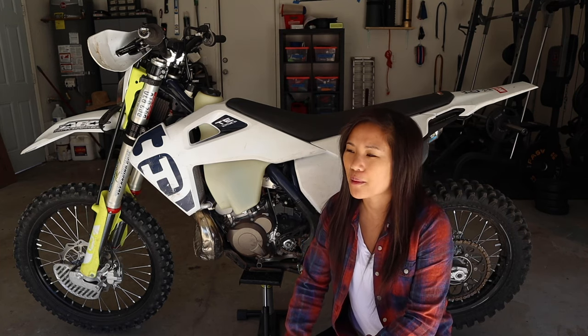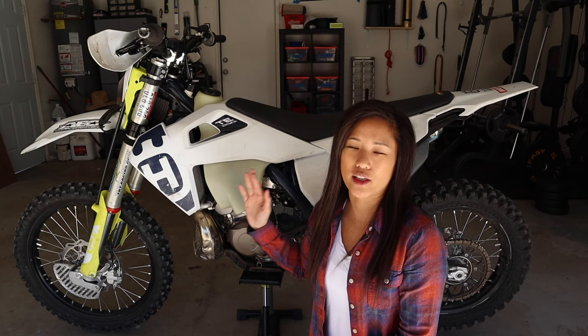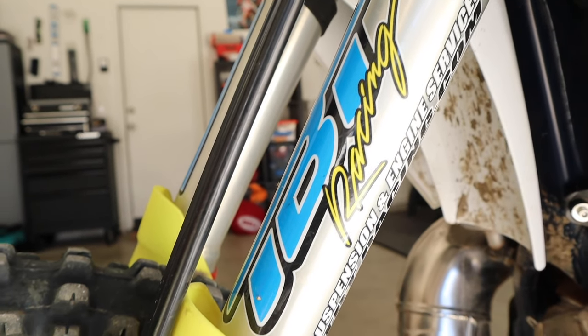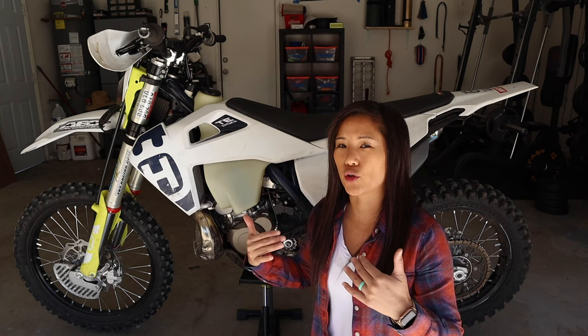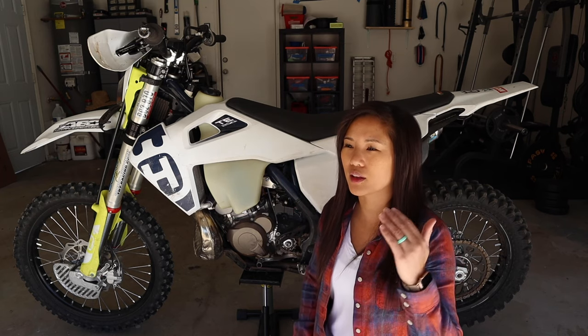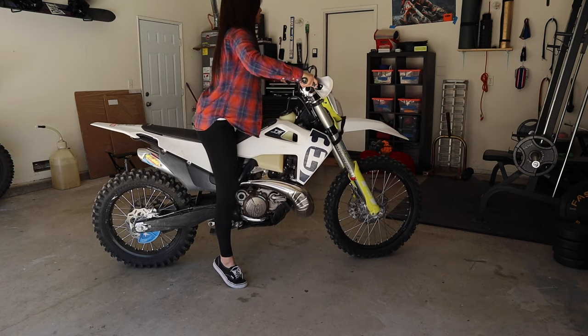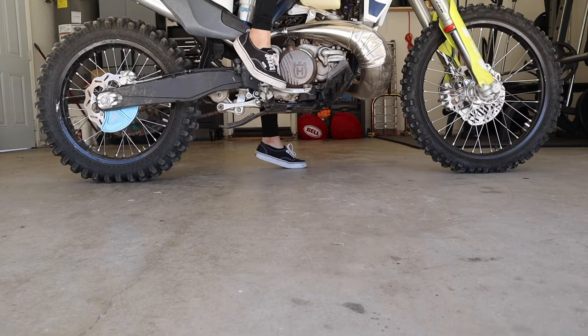Last but not least, coming in at number six is suspension. Suspension is one of the most important things you can do on your bike. As a short rider, your legs are shorter than everyone else's, and because you're a smaller person you probably weigh less as well. I took my bike to a suspension shop — TBT Racing in Southern California, which I highly recommend. I got my suspension lowered by one inch and swapped out all the springs, having it tuned for my weight. So adding the suspension one-inch drop plus the seat's one-inch drop plus the weight tuning is roughly another inch — I took off about three inches from the stock height without messing with the geometry. I still tiptoe on both sides, but that's way better than not being able to touch the ground at all.